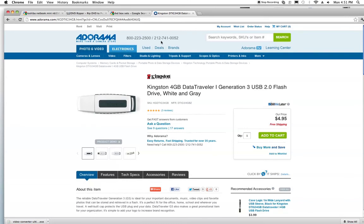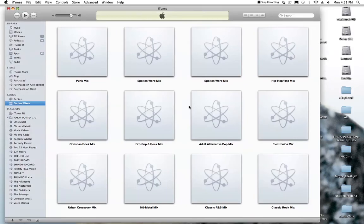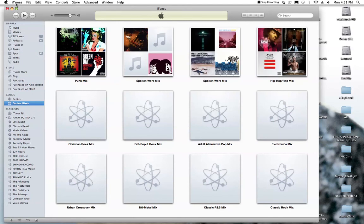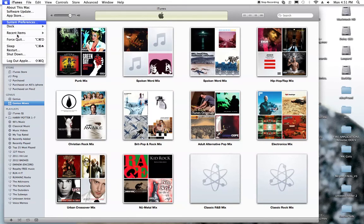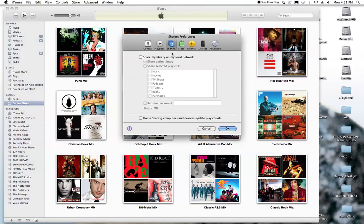If you don't feel like buying a flash drive, here's a secondary way to do this. Pull up iTunes, which most everybody has, and go to preferences, then go to sharing. Click on 'share my library on local network,' and you can do share selected playlist, movies, or anything like that. Basically you can share your whole collection over your wireless network.